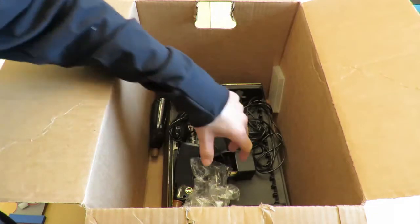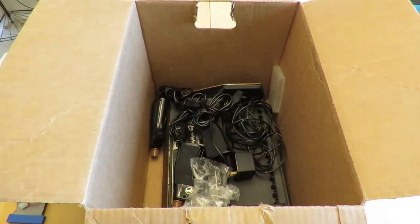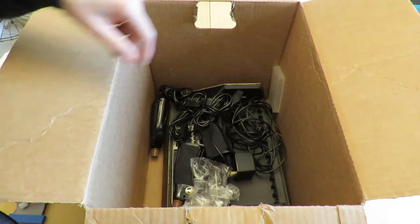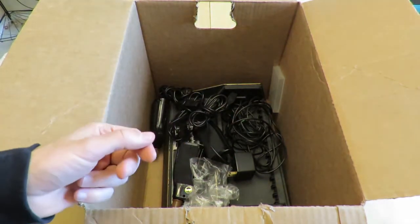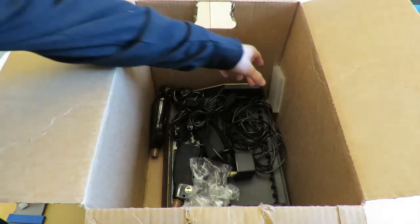I'm not actually going to take the Astrocade out of the box — you know what an Astrocade looks like, so I'll leave it in there. It's got three controllers in there. This one does work. I have two of them — one works to some extent, one doesn't work great.